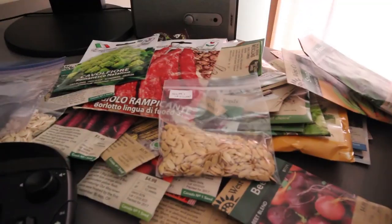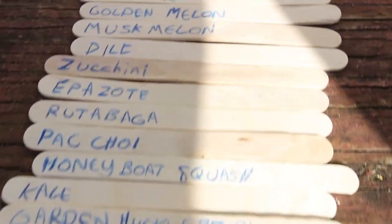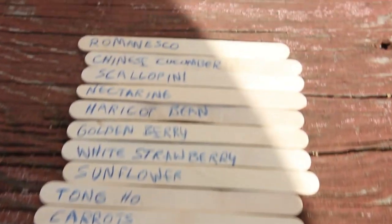On the previous episode I picked out my seeds for planting and made labels on popsicle sticks. On this episode I prepared the soil for planting and edged my long garden bed.